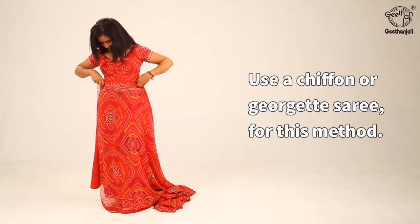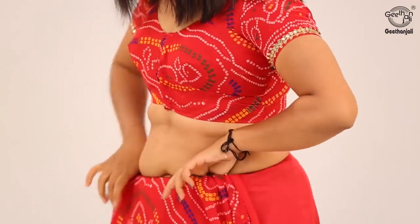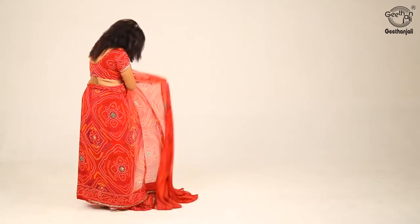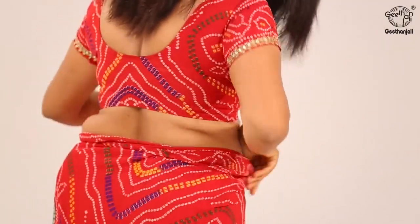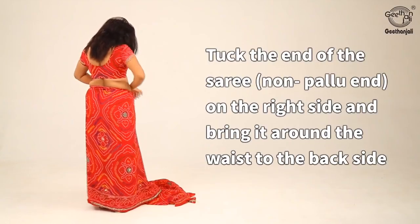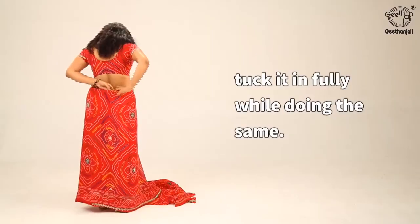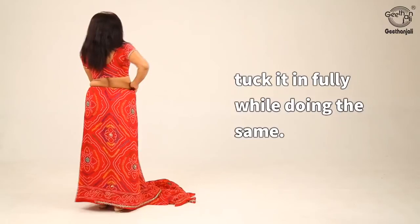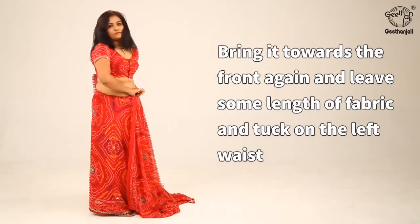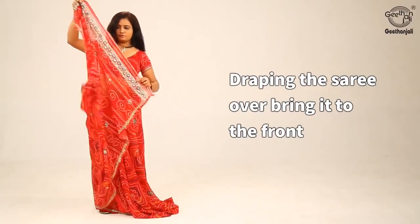Use a chiffon or georgette saree for this method. Tuck the end of the saree, non-pallu end, on the right side and bring it around the waist to the back side. Tuck it in fully while doing the same. Bring it towards the front again and tuck on the left waist, draping the saree over and bringing it to the front.